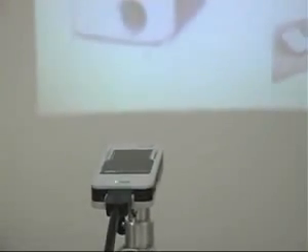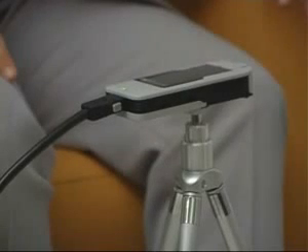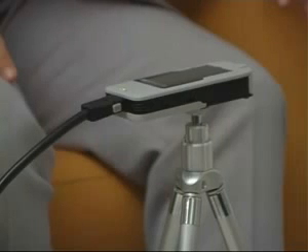The screen can be projected up to a size of 50 inches and as the unit doesn't need cooling, there are no annoying noises from the fan. In addition, the M-Pro 110 can even be fitted to a tripod and connected to a main supply.